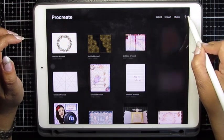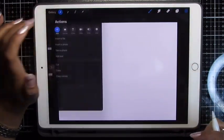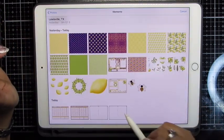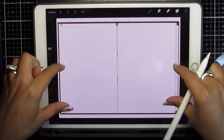I'm going to open Procreate, click the plus sign, screen size. That simply gives me a nice big canvas. Then wrench, insert a photo, and I'm going to pick up the very last one that I just saved. There's my journal and I'm going to work inside of this frame.